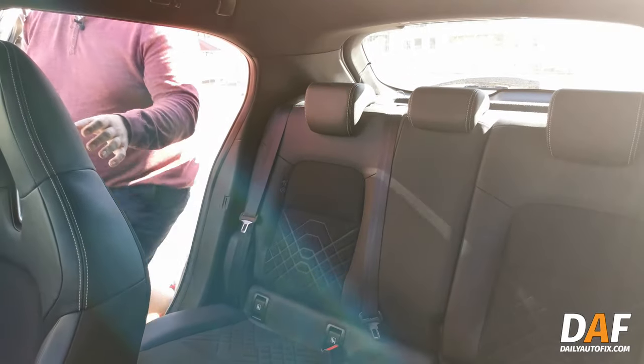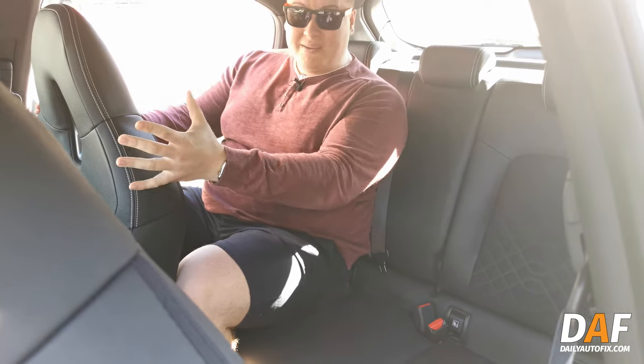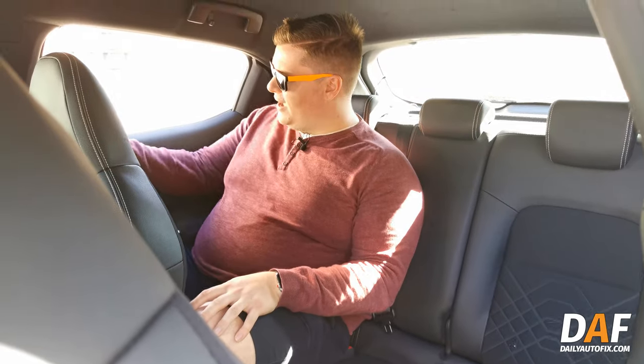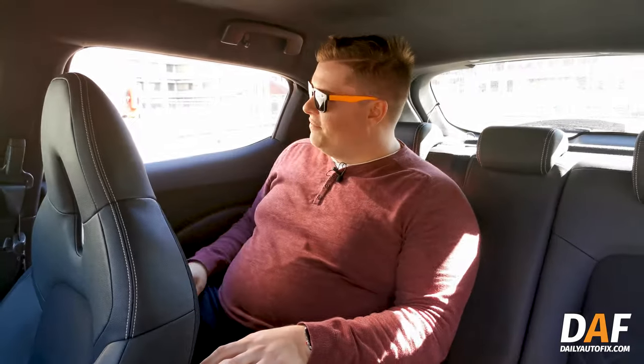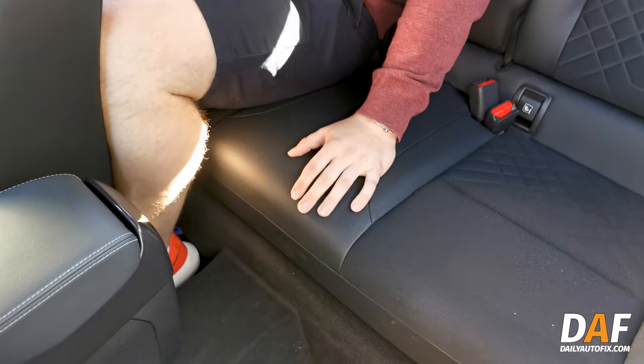The back seat is where things get a little bit squeezy. I'm six-foot-one and I can just squeeze in with my seat set up in front of me. You don't get any additional air vents. The windows have a slight catch because of the door design, but headroom is actually a bit better than expected. If you're a tall person with tall passengers this probably isn't the car for you, but if you've got small kids you'll have no problems. There is a USB charging point in the back as well.